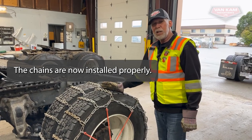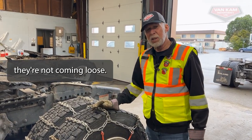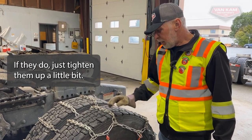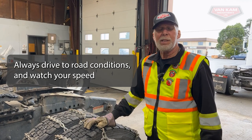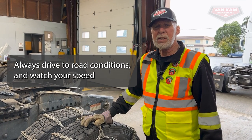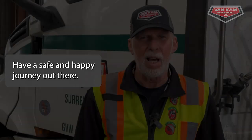Now our chains are installed properly. We want to stop and check them periodically to make sure they're not coming loose — if they do, you can just tighten them up a little bit. And always drive to road conditions, watch your speeds when driving in icy and snowy conditions. Have a safe and happy journey out there. Thank you for watching this Van Cam Freightways video.